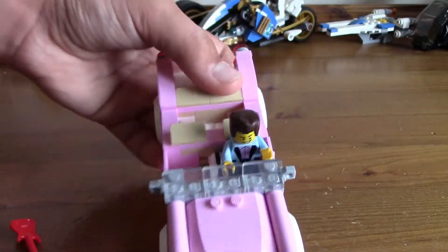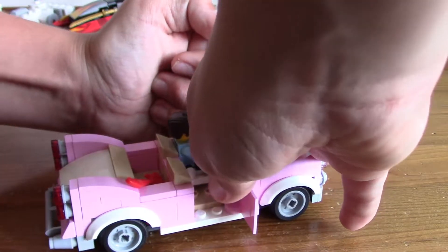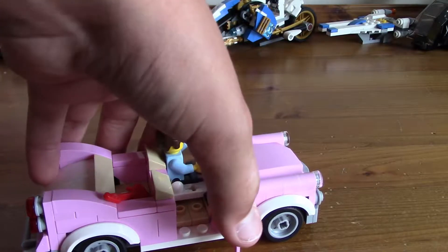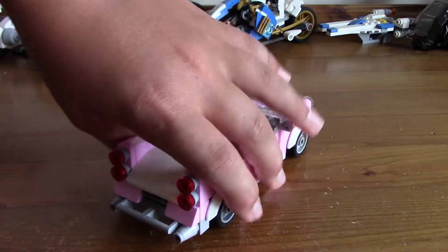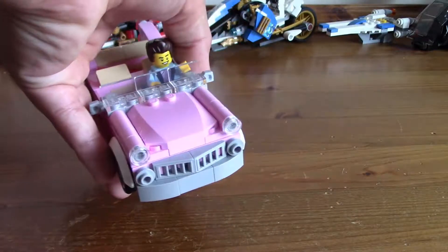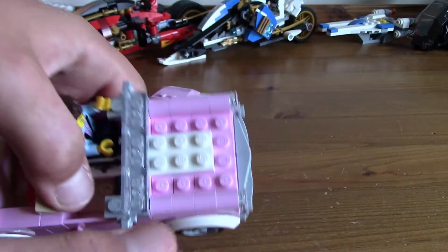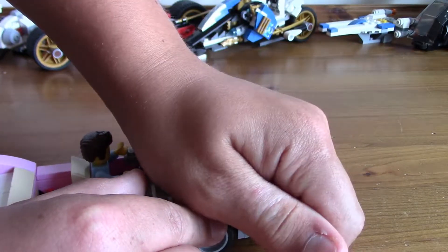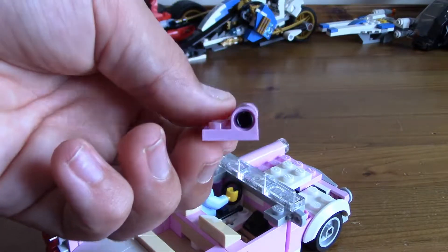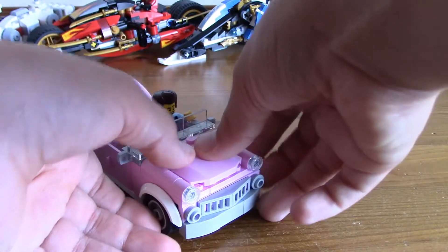The car has space for two minifigures, and of course both doors open. Inside the car, there's a little handbrake, a joystick, and a steering wheel. I love the design — it's very, very nice. The rear especially, with the lights and curves, is very nice. The front is also cool. The headlights are made using pieces with a hole through them — a really cool use of a piece you wouldn't expect there.